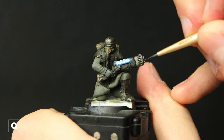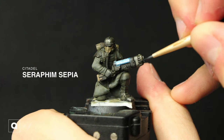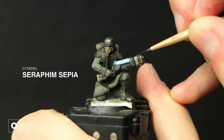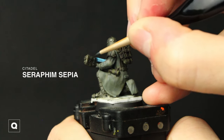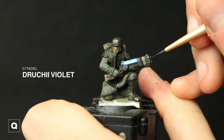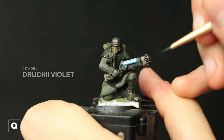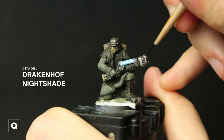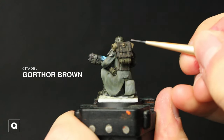Now we're going to add some muzzle burn. Taking some Seraphim Sepia starting from the tip, I'm coating about three-fourths of the metallic area. I'm gonna wait for that to dry and then move into Druchii Violet, doing the same process starting from the tip but covering only about half. Our final part: going to Nuln Oil Nightshade starting from the tip, coating the whole thing except doing about 25%, so it's going to be darker and more saturated near the tip of the plasma.